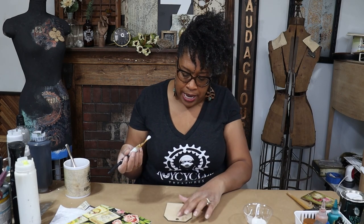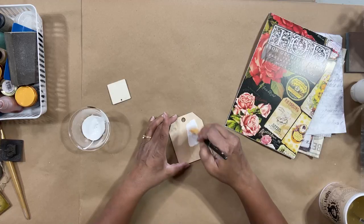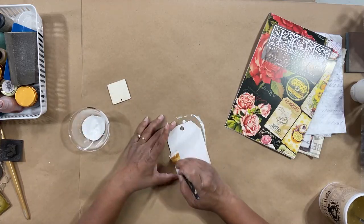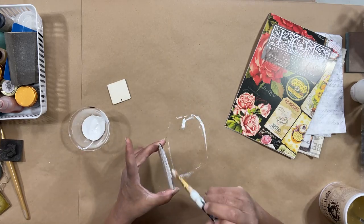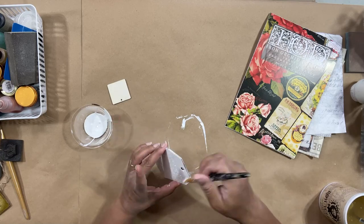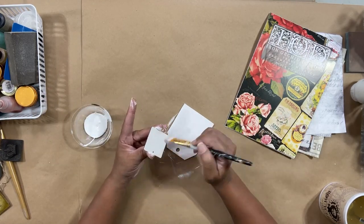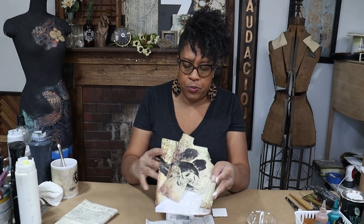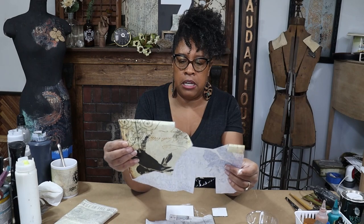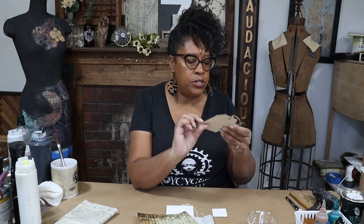I'm going to start off by painting my tag white. I always like to start with a white background when I'm decoupaging because it really helps to show off the image I'm going to decoupage over the top. This one was actually left over from a piece of the Halloween Project Locks decoupage paper, and that's what I used on this tag — just the background pieces. I want it to be warm.